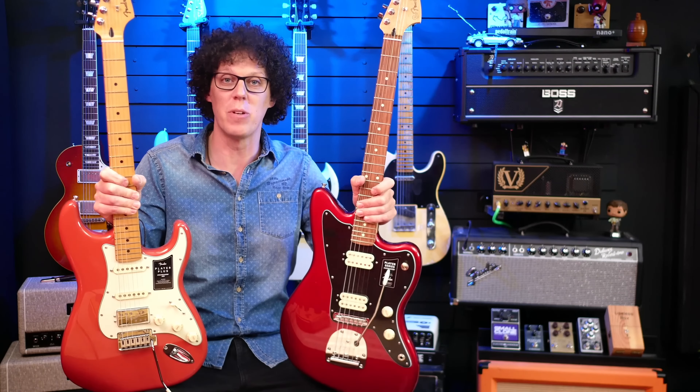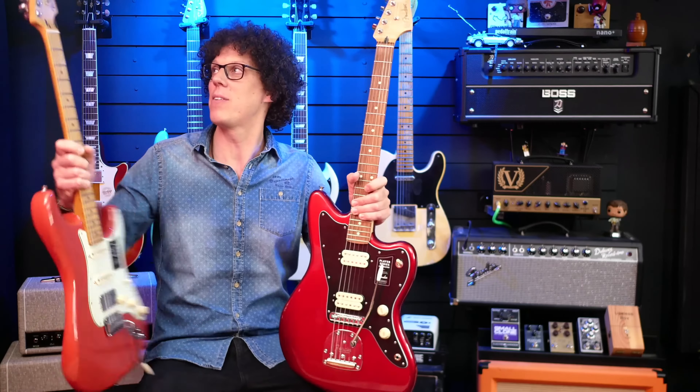But I know you're dying to hear some more sounds, so let's do the Jazzmaster first.